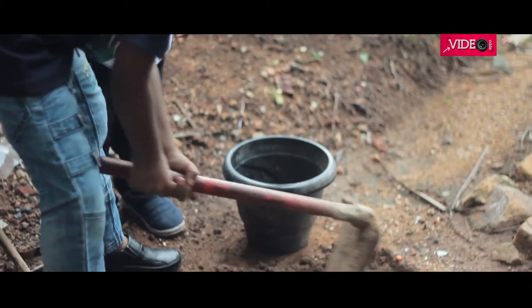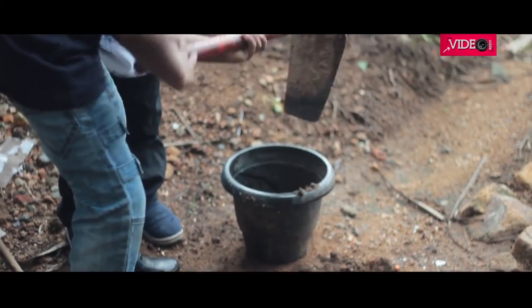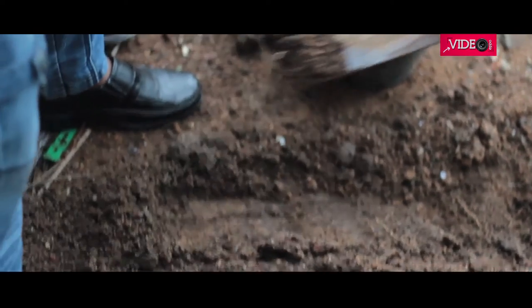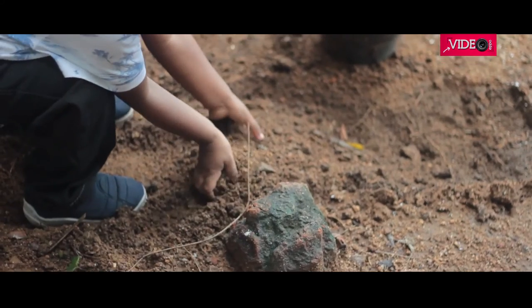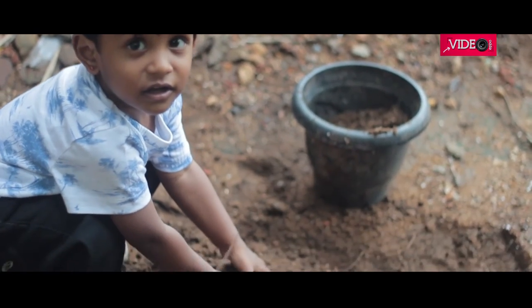The next stage was to collect some garden soil. Most kids love this part — they all love playing in mud. Just ensure they don't put their hands in their mouth at any stage.